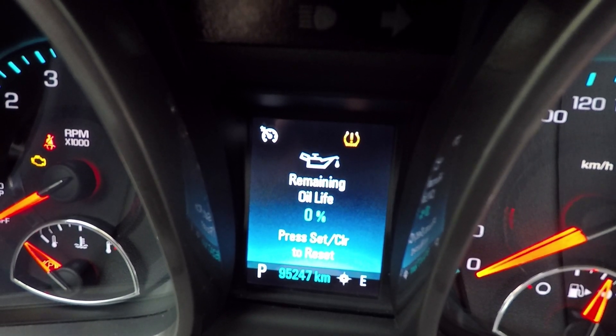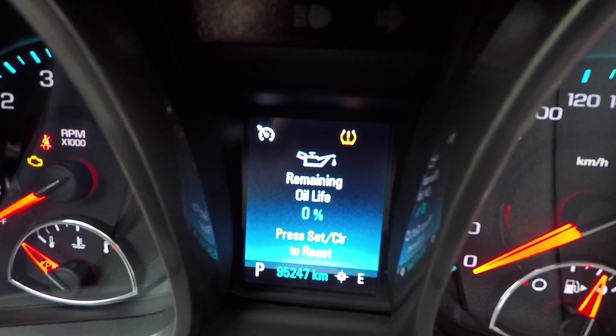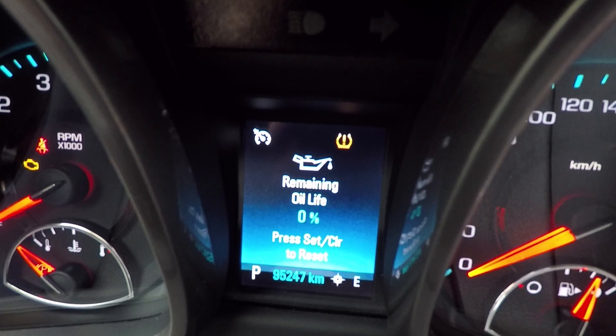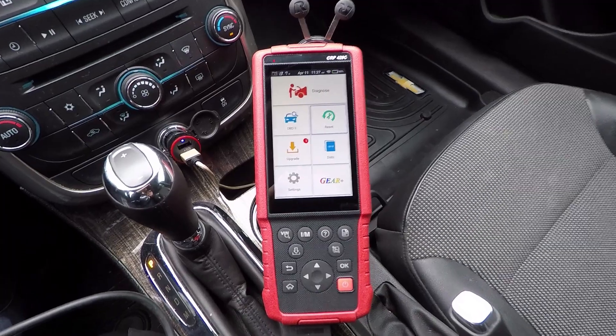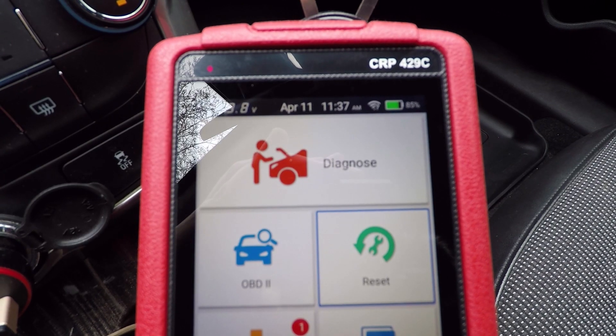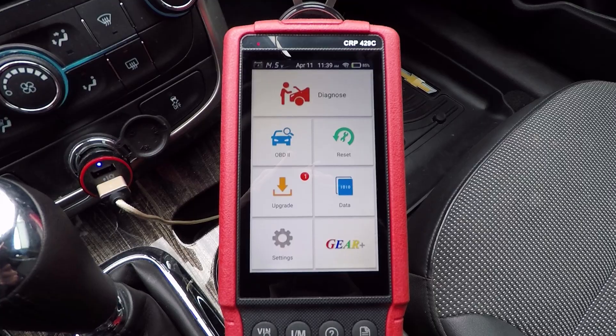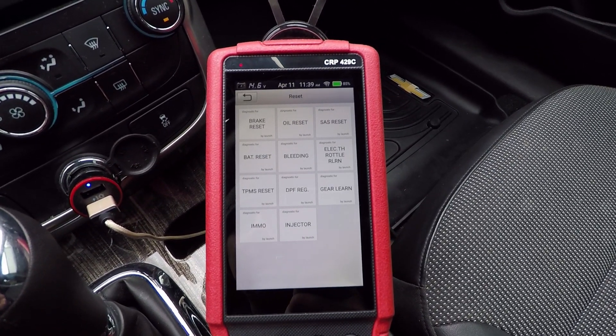So you can see our engine oil life is at 0%, and on a newer vehicle like this, it is fairly simple to do it just through the vehicle's menu. But if you do have an older vehicle, like I mentioned, that's where this trick is really going to help you out. I've got this tool from Launch plugged into my OBD2 port — this is the CRP429C. This tool has a whole bunch of different functions; the one I'm going to be using today is the reset function.